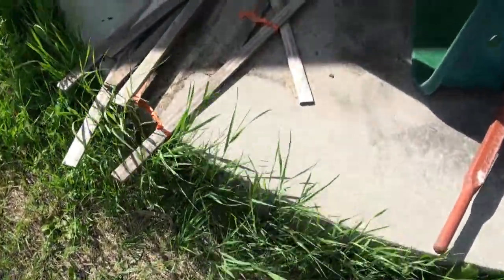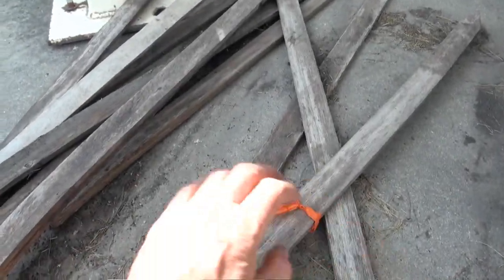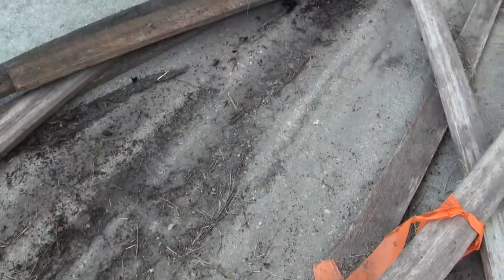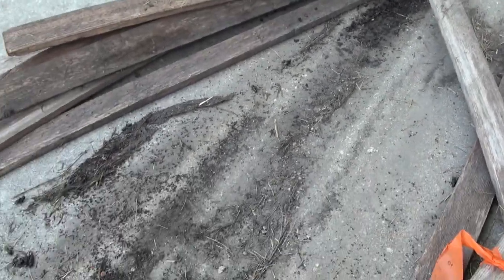So last year we had a lot of crickets and this year I'm thinking it might be similar. I may have got this idea of using glue pads to catch crickets from seeing how they work at my dad's place.